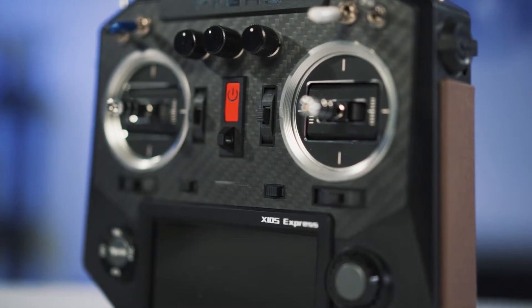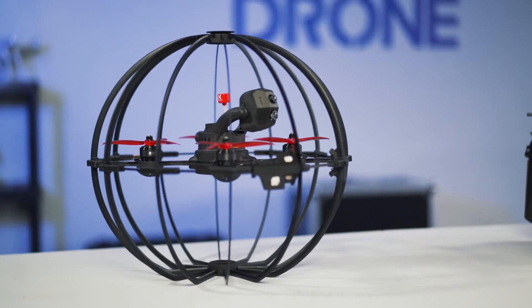Hey everyone, it's Sean from Empire Drone. Today we're going to take a good look at the Skypersonic Skycopter Cobra drone.